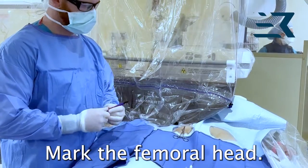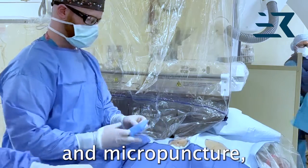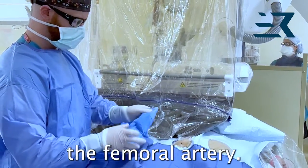Mark the femoral head. Using ultrasound-guided access and micropuncture, access the femoral artery.